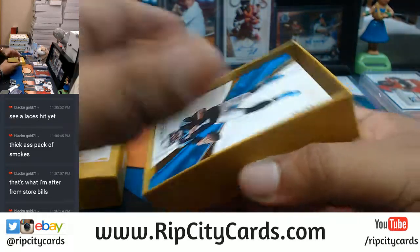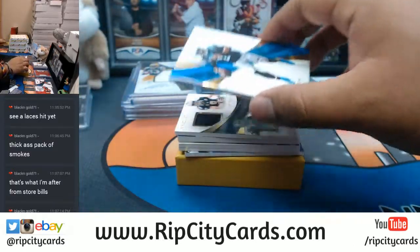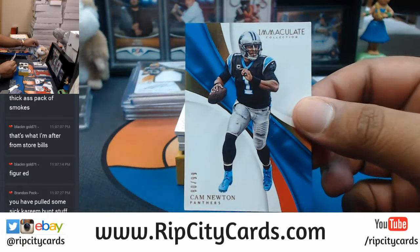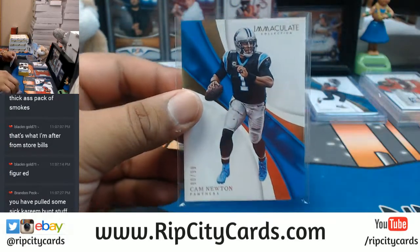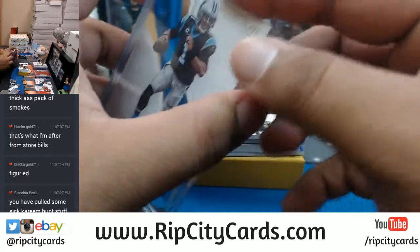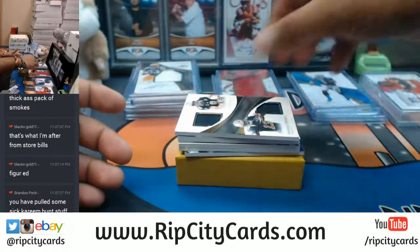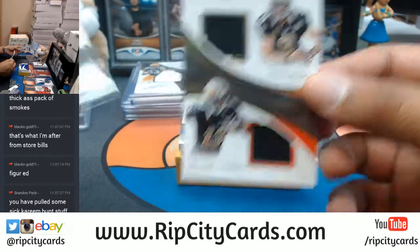All right, this is box number three right here. To 99 for the Panthers, Cam Newton. I have pulled some nice stuff for Kareem Hunt today. For the Saints, Michael Thomas and Drew Brees with the dual relic, to 99.